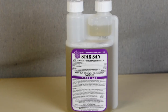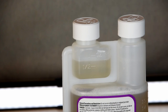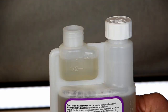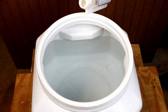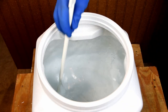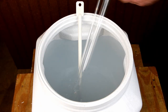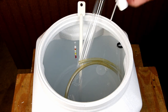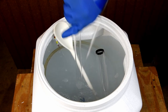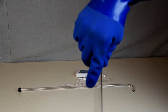We thoroughly rinsed, washed, and re-rinsed all of the equipment we will use, and then we sanitized it with Star San. We mixed 1 ounce of Star San with 5 gallons of water in the fermentation tub, and then soaked, wiped, or sprayed all of the equipment. After at least a minute of contact, we removed the equipment and let it air dry completely.